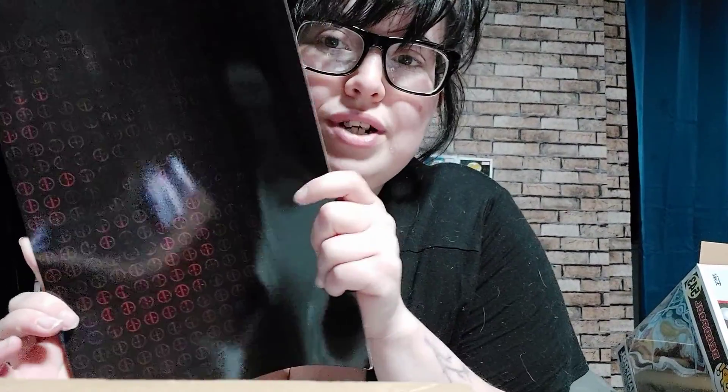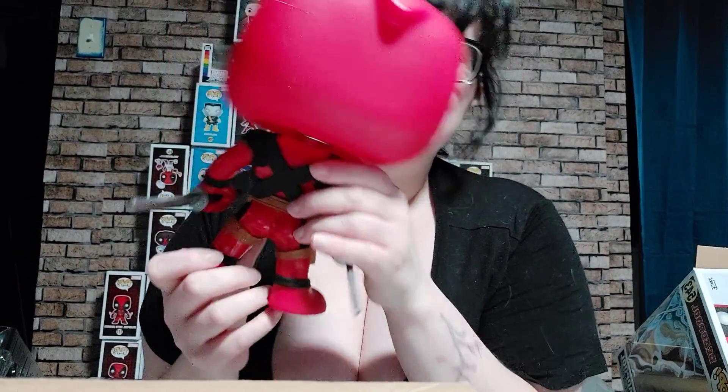Next up is Deadpool. Deadpool is number 543. His background is just the Deadpool symbol over and over again. The Marvel pops are so heavy — I love that — and especially because the heaviness in the body makes them sturdy. The bobblehead makes them light on top so they stand really well. I try to keep them in box as much as I can. I really wish they would do a 10-inch Colossus because of how big he is in the movies — it would look super cool.